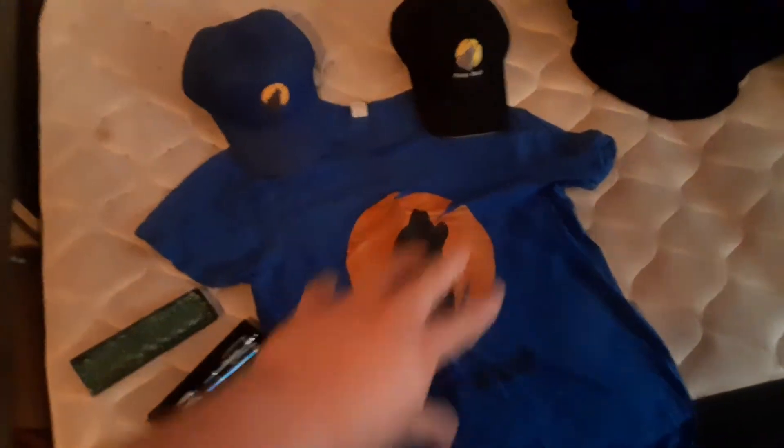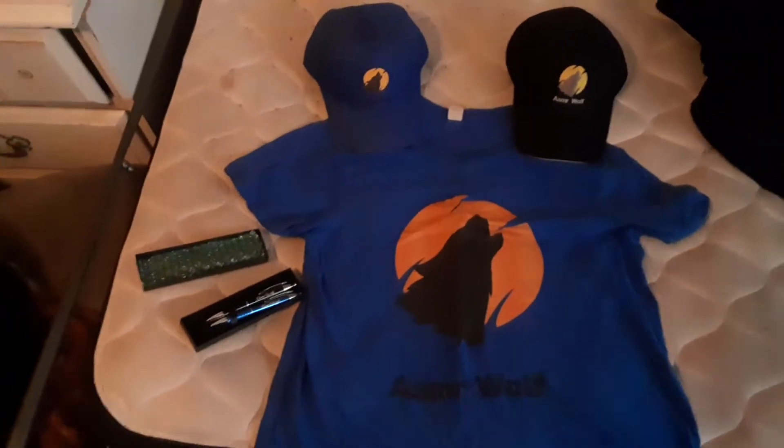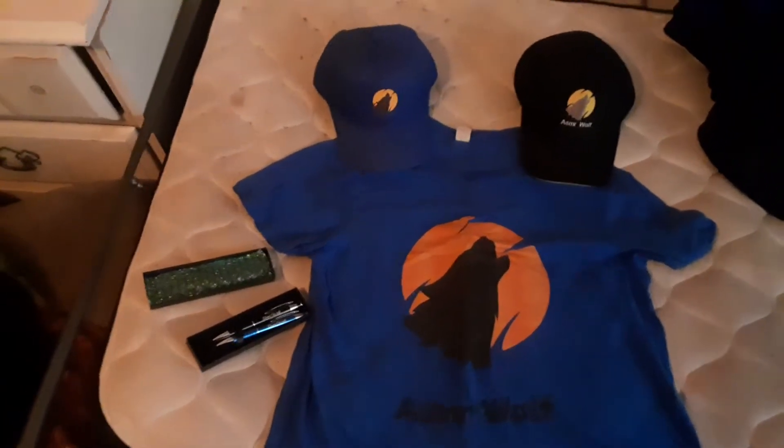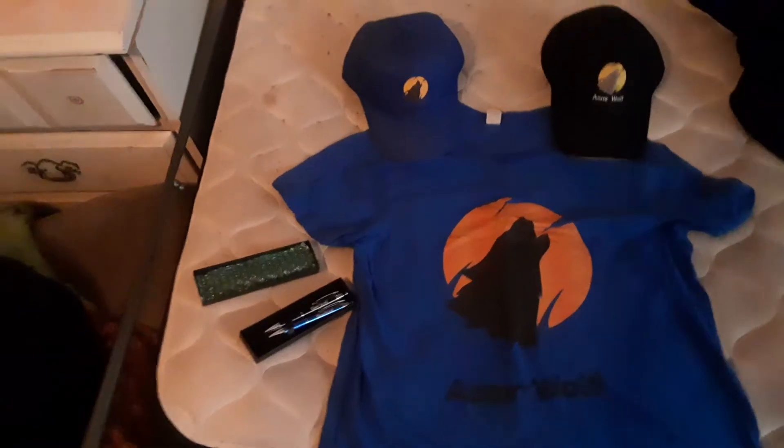For any companies that want to sponsor and sign a deal to help me get this stuff sold to the general public, feel free to email me. The business email for this channel is ASMRWolf at AOL.com, and it's in the description. So if you don't catch what I'm saying, it's always in the description.